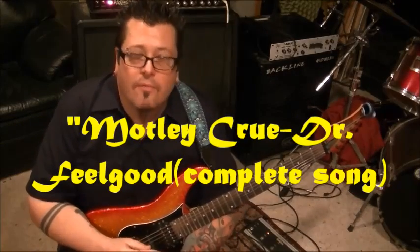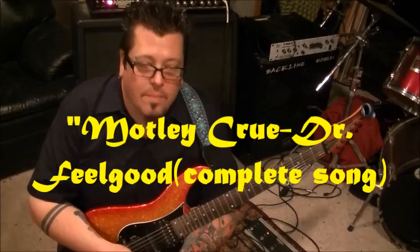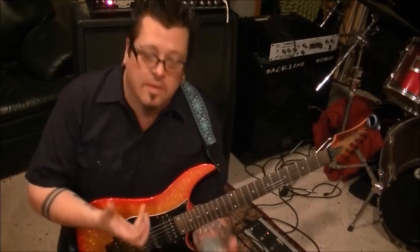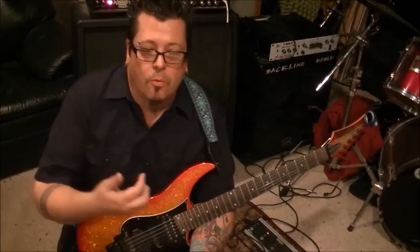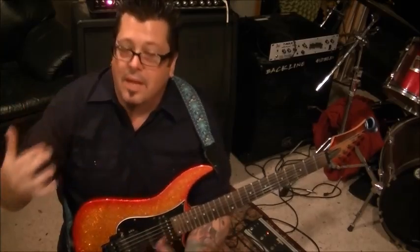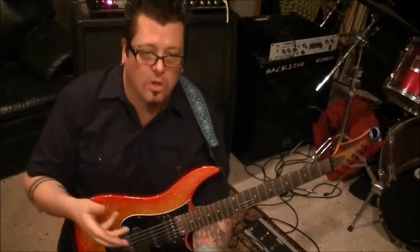Okay, Molly Crew, Dr. Feelgood, for Tony Farkas. Thanks for being patient, man. We got this going. I'm going to break this down for you. I did all the rhythm guitar tracks straight through, which we'll go through in sections, subgroups. And then I did another tabbed out section of all the overdub, the solo, all that stuff.